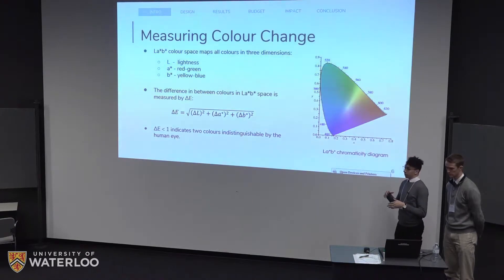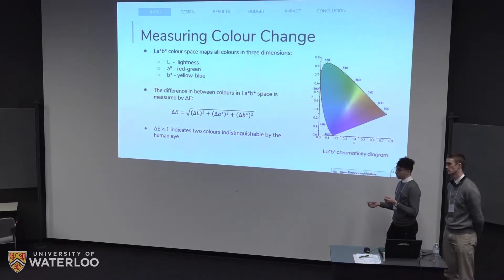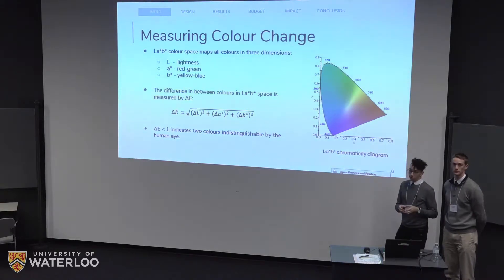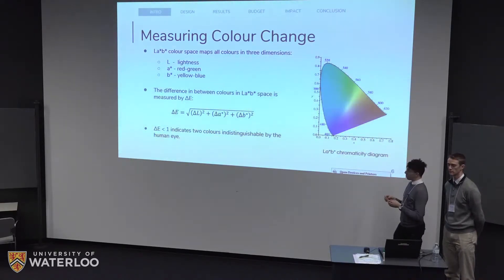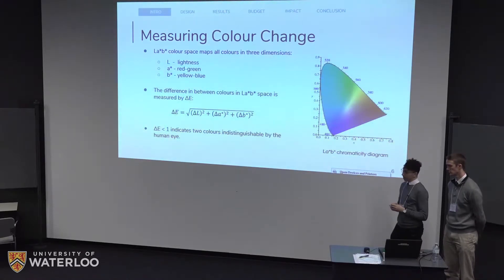Before we get into measuring color, it's important to know what color is and how we can measure that change. We represent any color by the LAB color scheme. Essentially the ink will have one LAB coordinate and the paper will have another LAB coordinate, and the difference between them is the delta E. The higher the delta E, the more visible and vibrant the ink; the lower the delta E, the more invisible the ink. It's defined that a delta E of less than one indicates two colors that are indistinguishable by the human eye. So if your ink and the paper next to it have a delta E of less than one, that ink has gone clear.